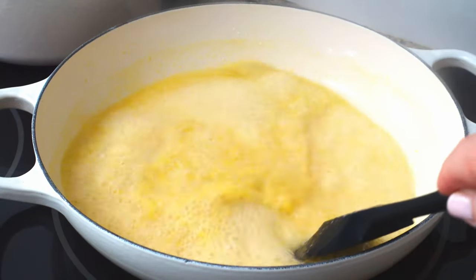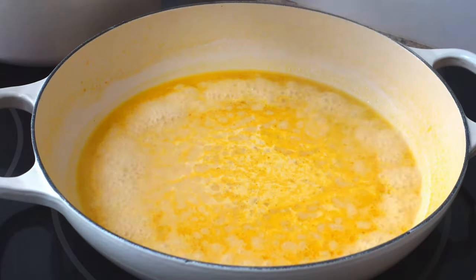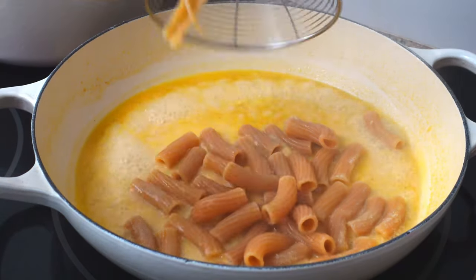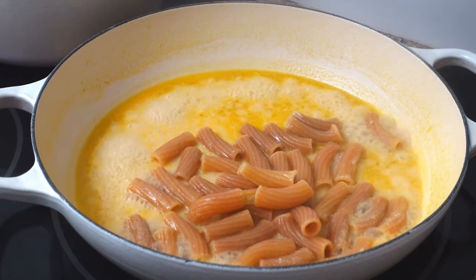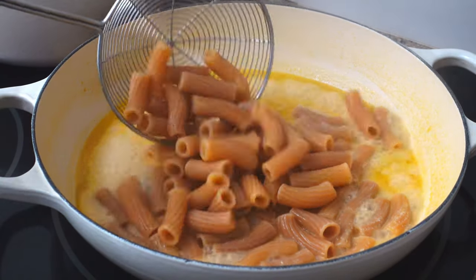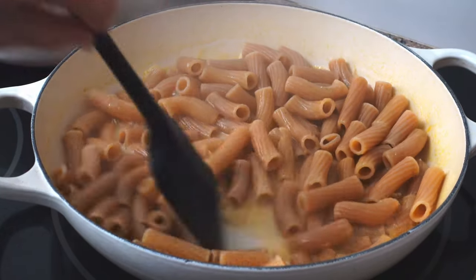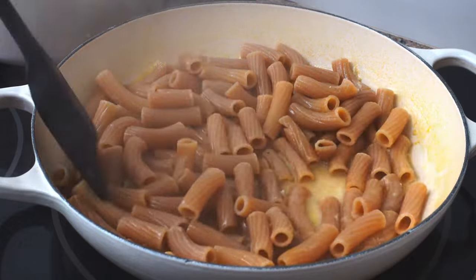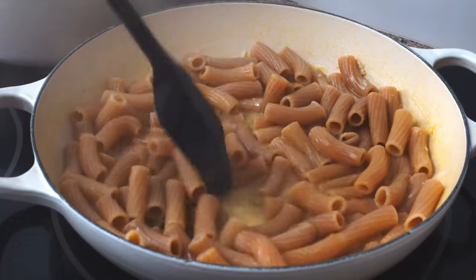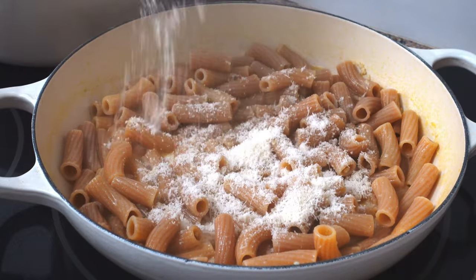When it's reduced by about half, the pasta should be ready to add to the skillet. I like using a heavy cast iron skillet because it retains the heat while I finish the dish. Sprinkle on half a cup of parmesan cheese, stir it all together, turn off the heat, cover, and set it aside.